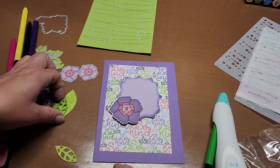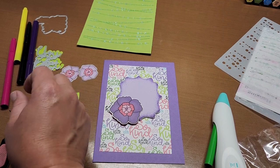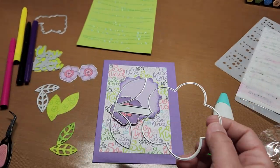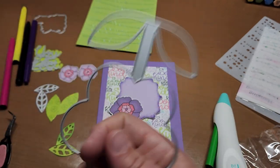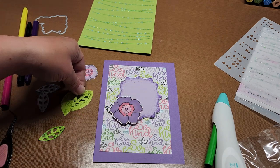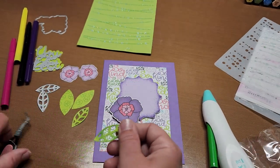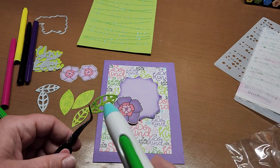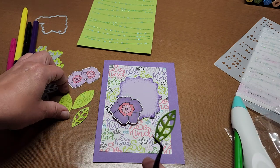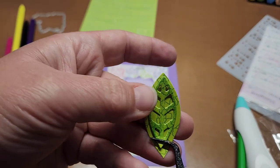I just cut these leaves out — I put the layering piece on a background paper and snipped them off to get these two leaves. But there wasn't enough contrast, so I took the airbrush and airbrushed the edges. I think that looks so much more fun and gives it so much more definition. It's going to be really fun.